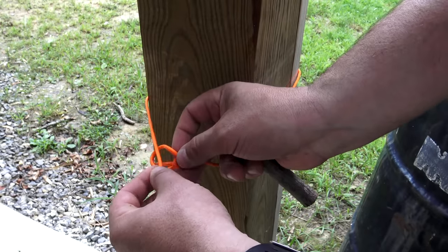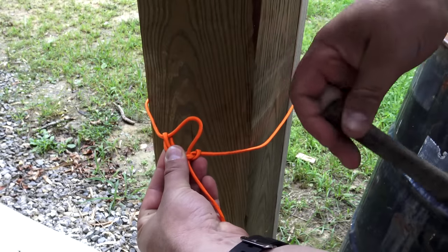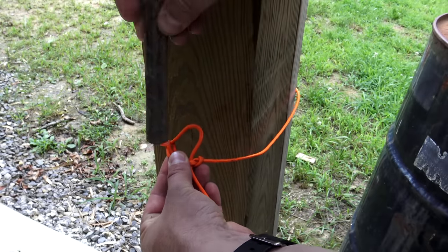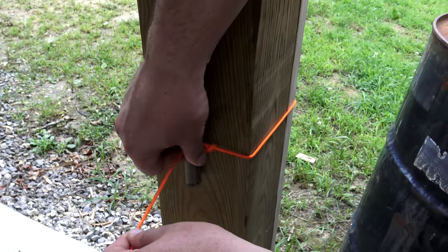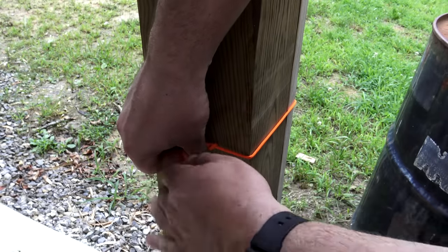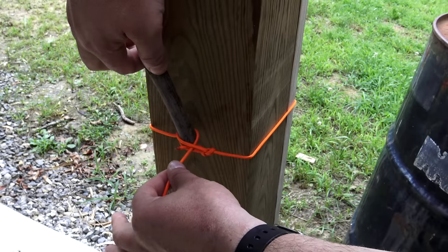Taking my other end, I'm going to pass it through that bowline, and it creates a pocket. Now grab a small stick for a toggle and place it inside that pocket. You've created an improvised marlin spike quick release. Pull the toggle, and the ridgeline should drop.